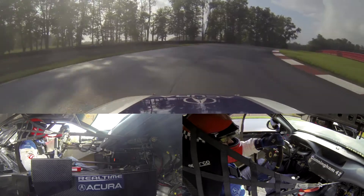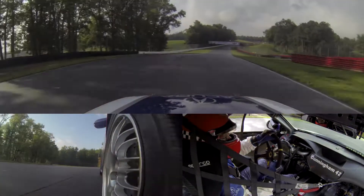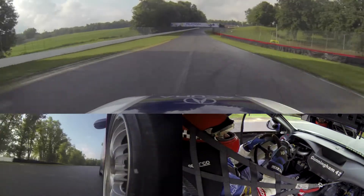Very tricky braking zone, turn nine, up and over the brow, get the power down. Here we go, Acura likes that as well.